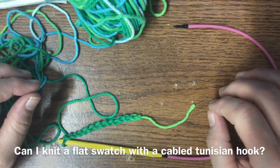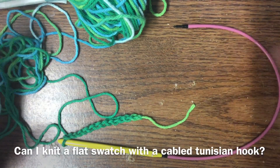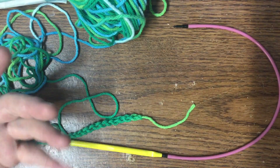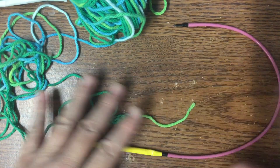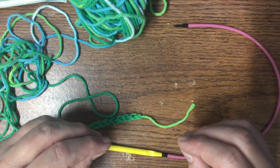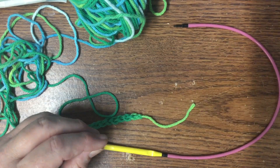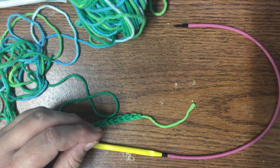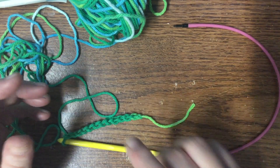Hey everybody, welcome back. I am sitting at work again, if you can't tell, and if it does get a little breezy, I apologize. I have a fan blowing across my work area to keep my fingers from getting too warm because even though it is only about a quarter after nine in the morning, it is already very warm.